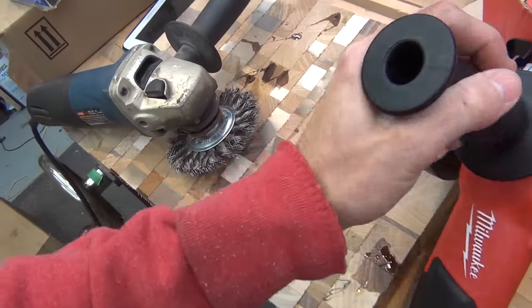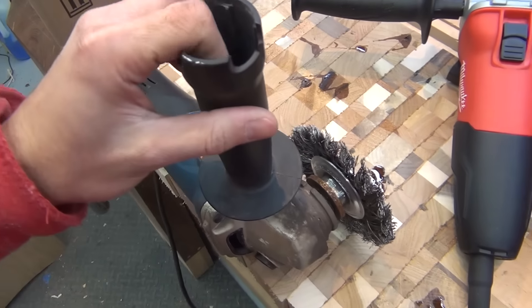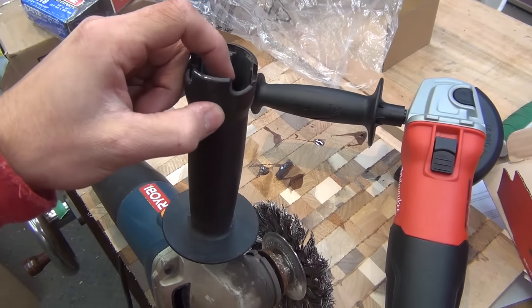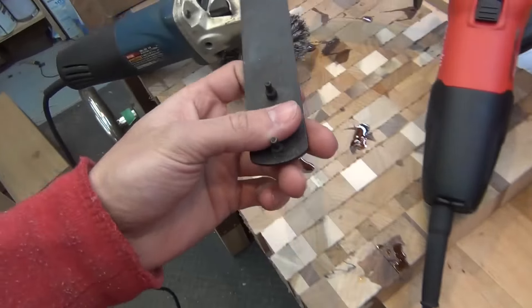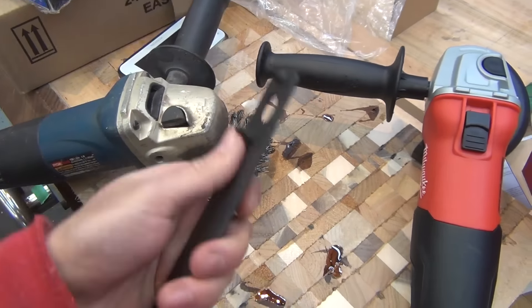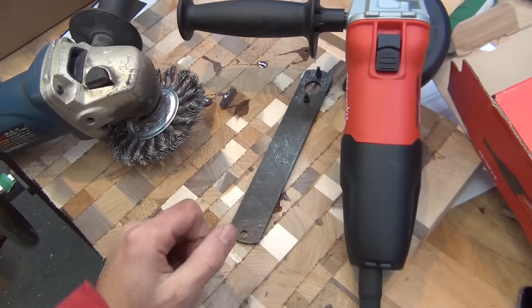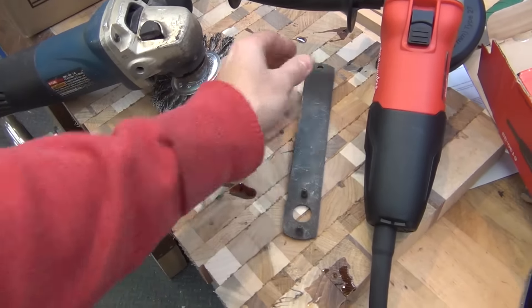The one thing I don't like about this new grinder compared to the old one is that the old one had onboard storage for the disc-change tool — it went right into the body. This one doesn't have any onboard storage for the spanner, so I'll probably end up losing it. What I might do is zip tie it to the cord — that might help.